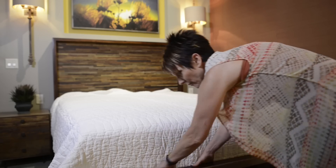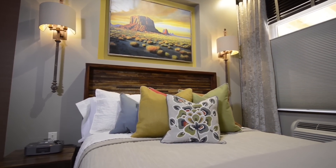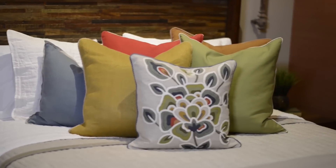If you would like to see a detailed video on how to make a bed properly, leave me a comment below.